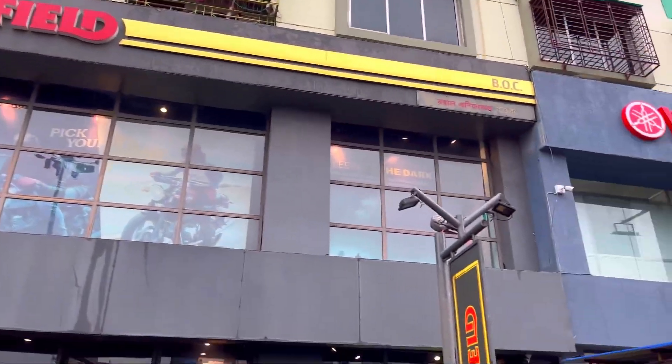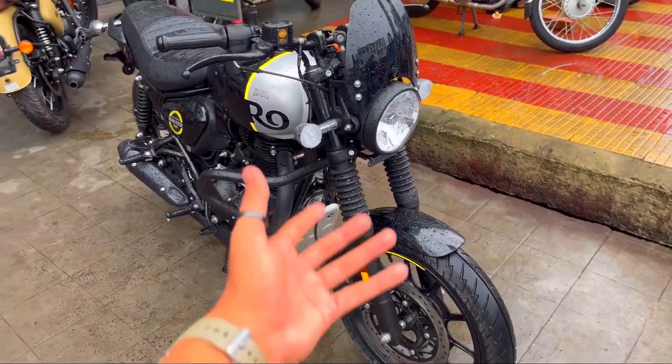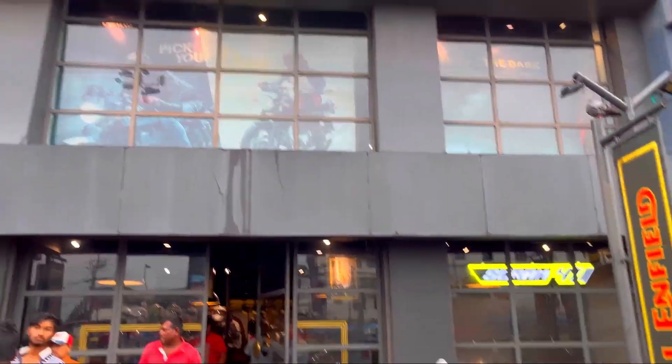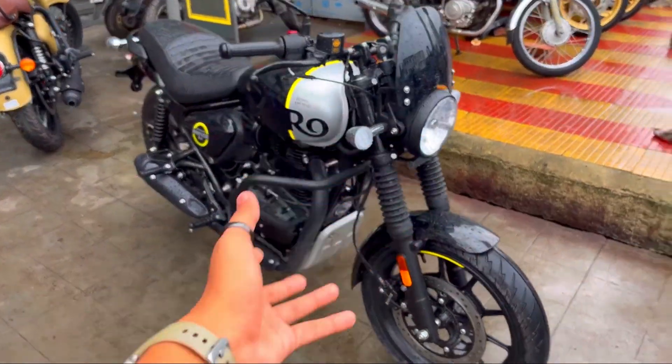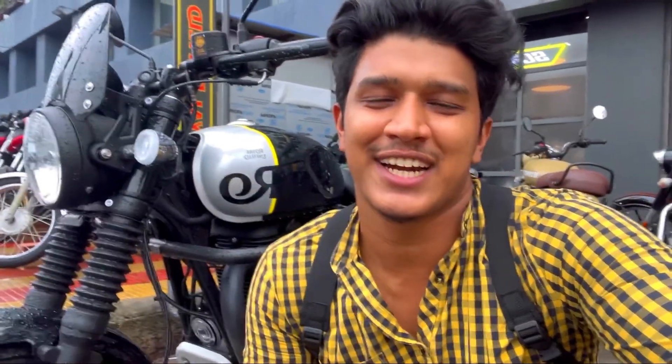So what do you get from this bike? This is the most low-budget Royal Enfield bike. We will compare it with the Classic and the Meteor. I am shooting at Royal Enfield's showroom. If you want to buy a bike, there will be a link and contact number for the salesman in the description. This is the top model — you'll get to see everything including the price in this video, so watch till the end.